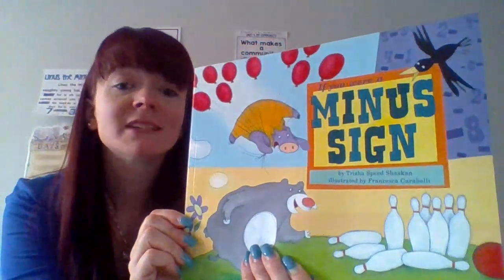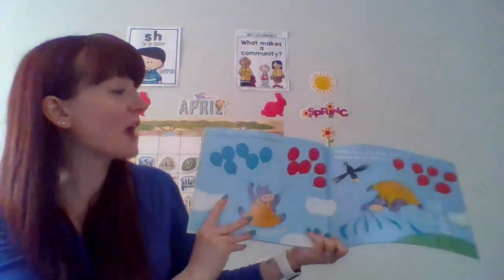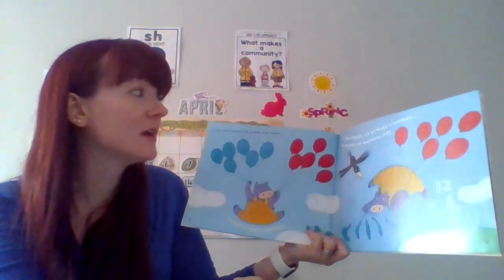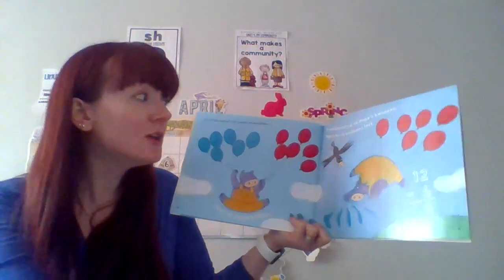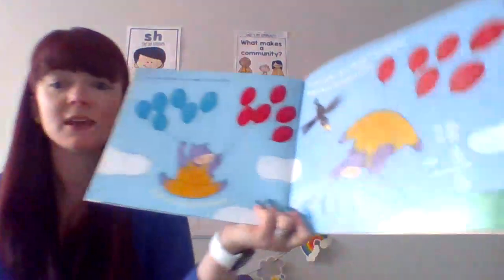Written by Tricia Speed Shaskin and illustrated by Francesca Carabelli. Let's see what kind of things Linus is going to take away. If you were a minus sign, you would subtract one number from another. Hugo has 12 balloons. A bird comes and bursts 6 of Hugo's balloons. Hugo has 6 balloons left because 12 minus 6 equals 6.